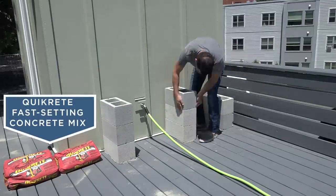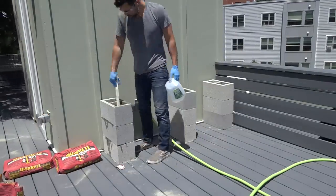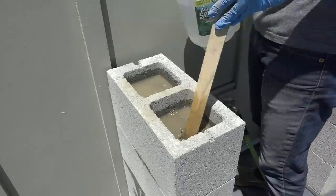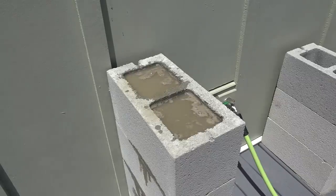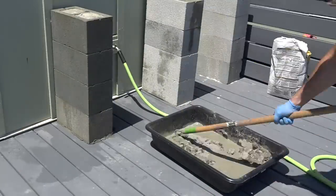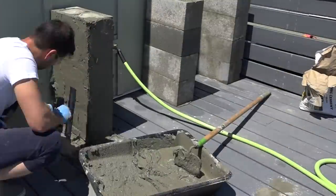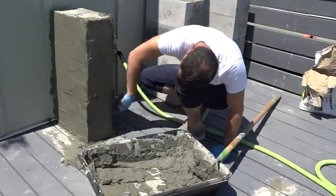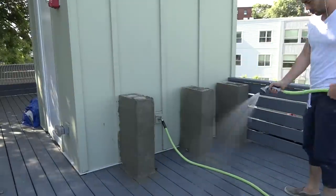I'm going to use Quikrete fast setting mix to create the cores for the stacks of cinder blocks. It's a really easy to use product which requires minimal mixing, but because the holes are relatively narrow I'm only going to pour about two bricks high worth of concrete at a time. Once the concrete cores had cured I mixed up another batch of the Quick Wall and applied that to the outside of the cinder blocks. It was pretty hot outside so I made sure to keep the Quick Wall nice and moist as it cured.